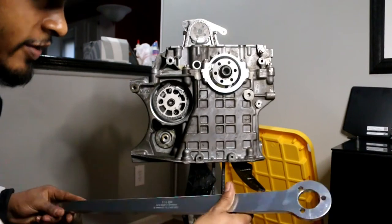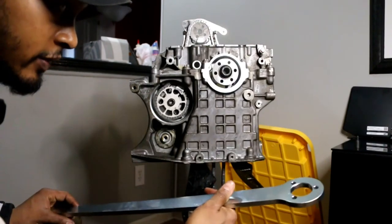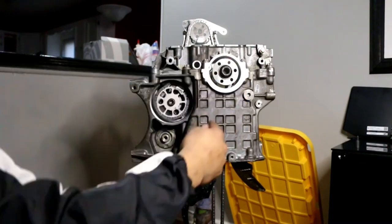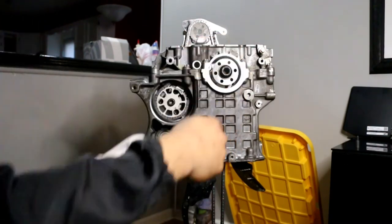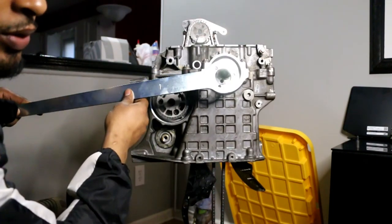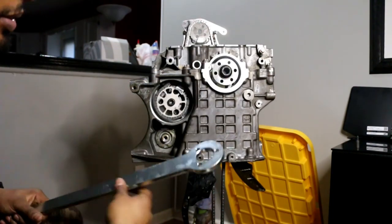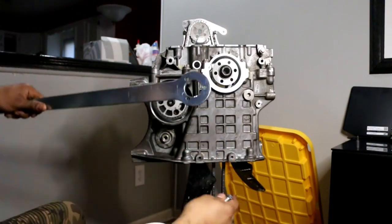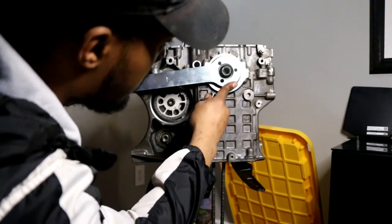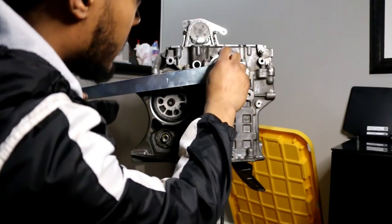This is a special tool from BMW used to hold the crankshaft, because as you try to tighten the bolt the crankshaft is going to want to rotate. You need somebody to hold this side or anchor it so it doesn't move. It came with three bolts. I'm going to put it in position so my buddy can hold it while I torque it down.